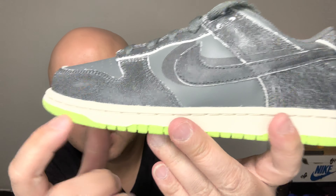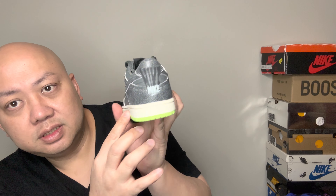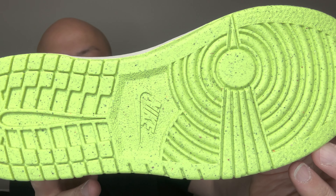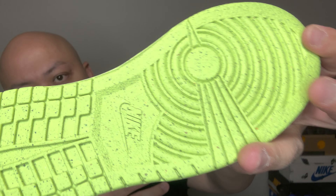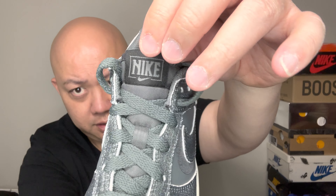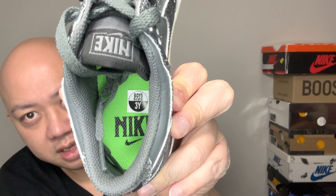The midsole is a creamy colorway — creamy with a hint of green. I wish it was glow in the dark, but unfortunately it's not. There are bluish-purplish speckles on the bottom outsole. Everything else — dark gray, light gray, you name it. Even the shoelace is gray. On the inside you can see Nike, and the swoosh is always in black.